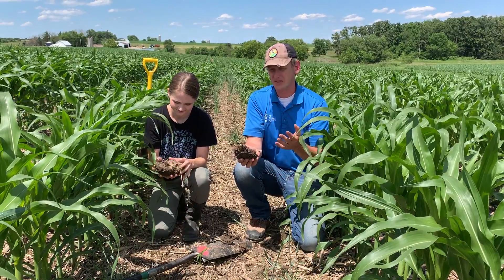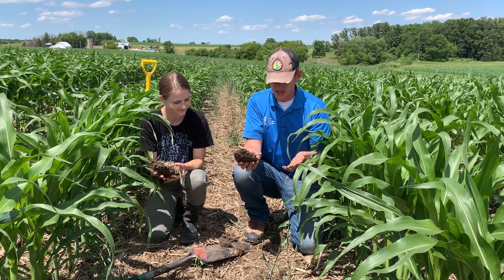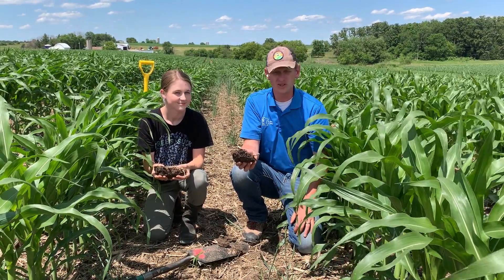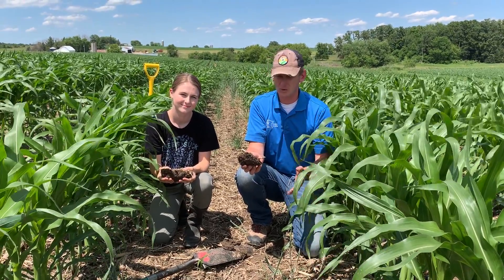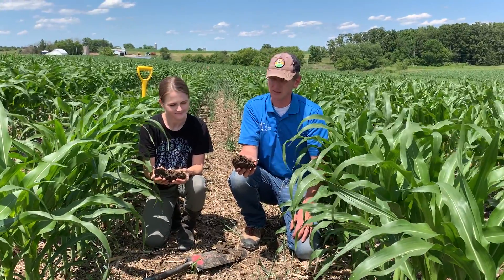This farm was interseeded with a mixture of annual ryegrass, some brassicas, and some clovers. We caught a nice couple-inch rain last week Thursday and that was really helpful.